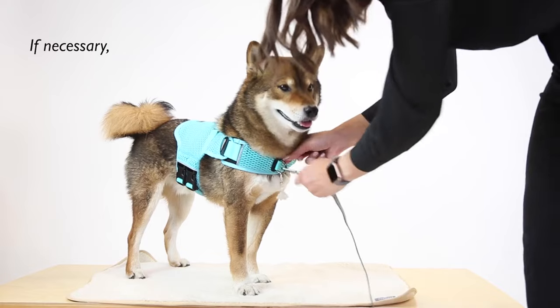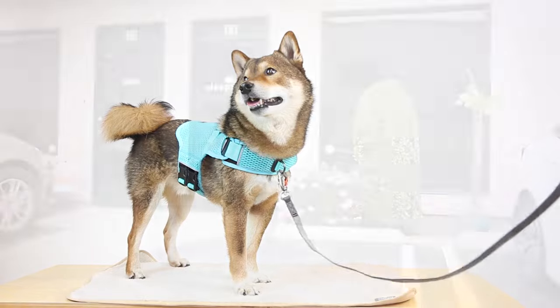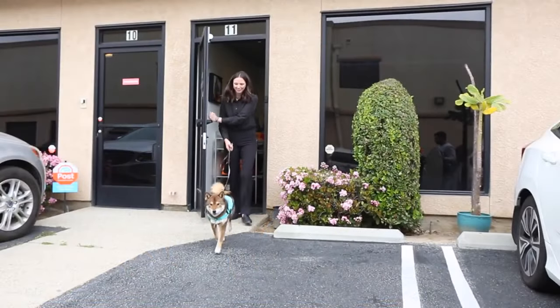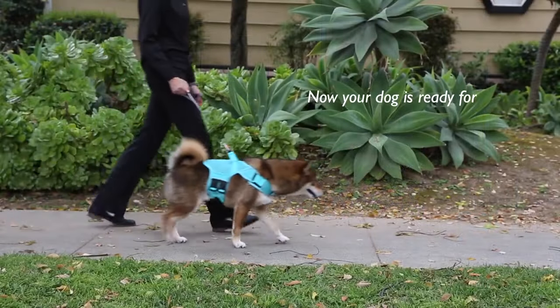Front d-ring harness users needing extra acclimation time can transition at their own pace using the front d-ring. Once your dog is comfortable walking on a leash indoors, move your training outdoors. Now your dog is ready for safe travels.